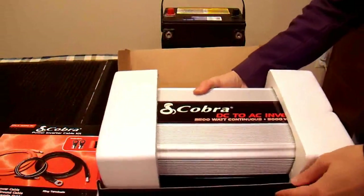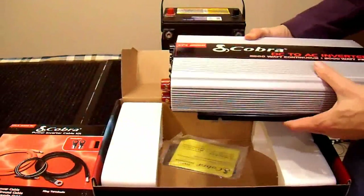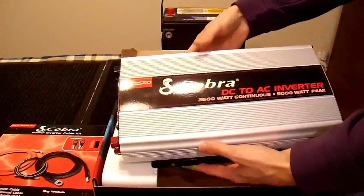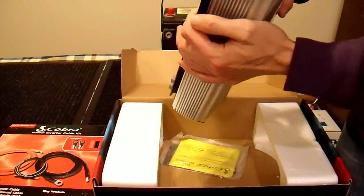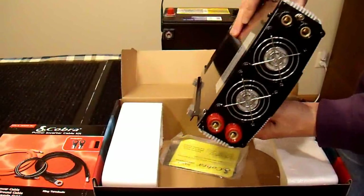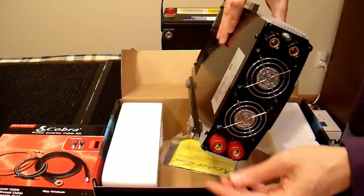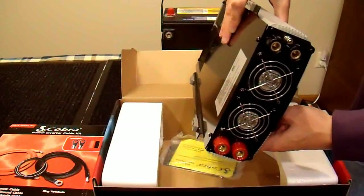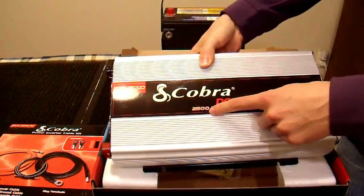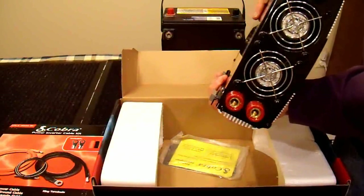It looks like it's pretty well packaged — it came with styrofoam packing on both ends, which should keep it safe from shock during transportation. On the outside it looks like it has a couple of cooling fans. I don't recognize the brand on them — looks like some cheap Chinese brand, but I shouldn't be surprised. It has a couple of different lugs for connecting up to two different batteries without splicing cables, which is a nice feature. If you really plan on using the full 2500-watt rating, you're going to need more than one battery.